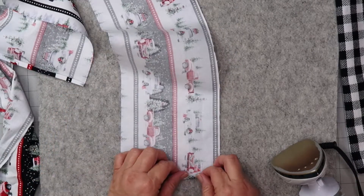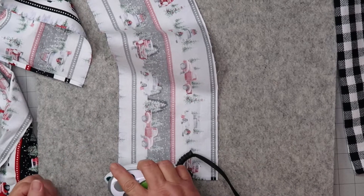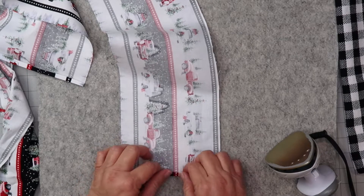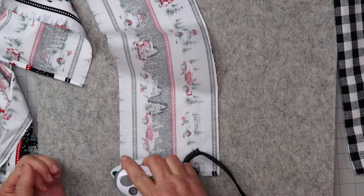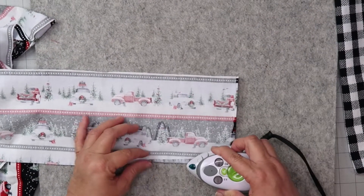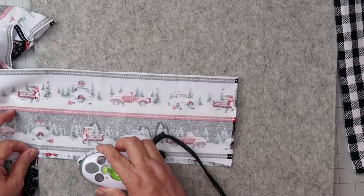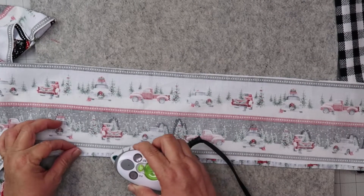Once the fabric's been ironed, I roll up the end one-fourth of an inch, iron, and then fold up once more and iron again. And then for the hem I also roll up one-quarter of an inch, iron, and repeat.